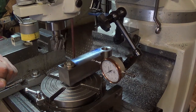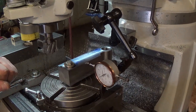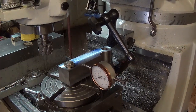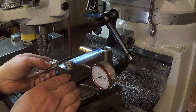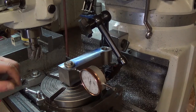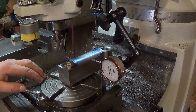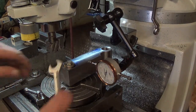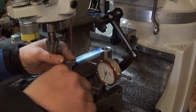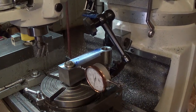As soon as we unlock this table — this thing is off like a half thou. Well, I guess sometimes you get lucky. We'll finish snugging this down, check it again, and then we'll start making our cuts.